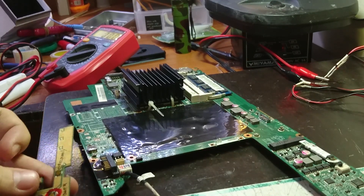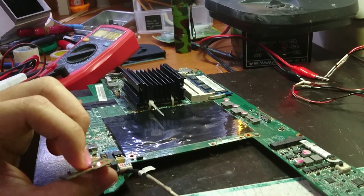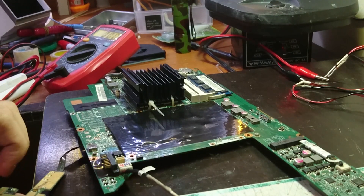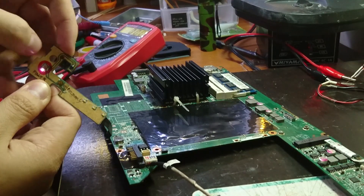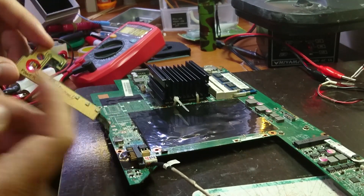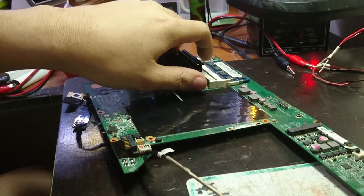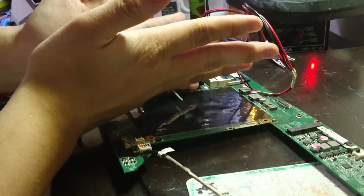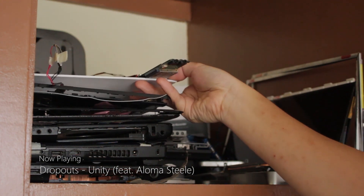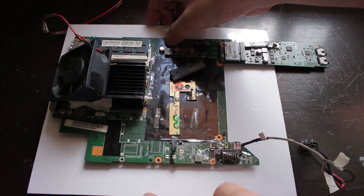We're not getting any power — hold on. Alright, that was a small hiccup, some loose connections. That's power! We see some flashes. We don't have a fan because I can't figure out which pin is which. Let's turn it back on. Alright, we got power! We got some fancy flashes of lights, and some lights over here too — that's a good sign. The CPU is running hot, but good thing I've got a fan on standby to keep it cool. We got some fancy lights.